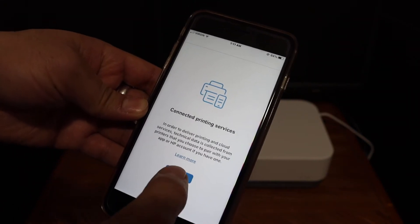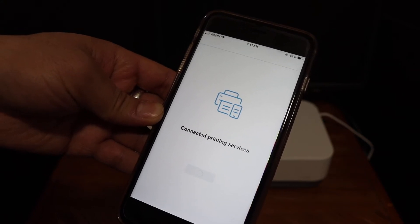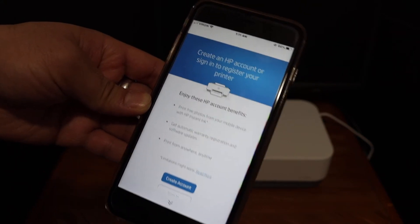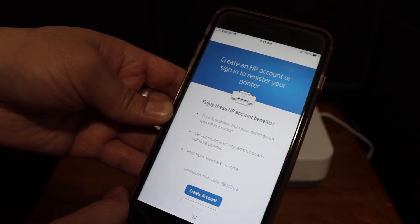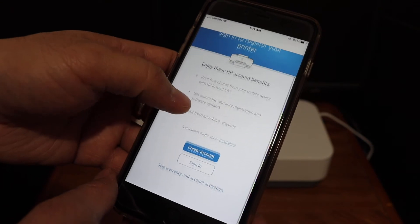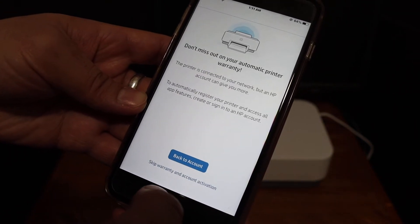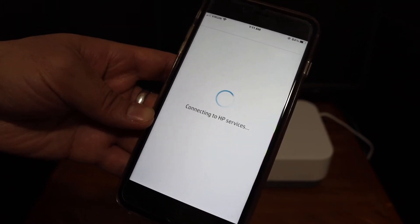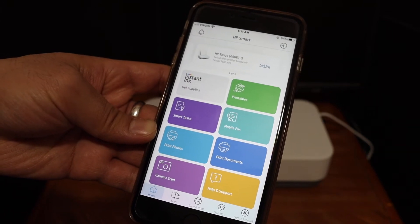Click Continue. It will ask you to create an HP account to sign in and register your printer. If you prefer, you can skip the account activation and warranty step. Once done, you will see the printer is set up.